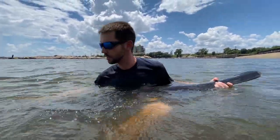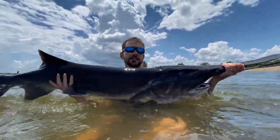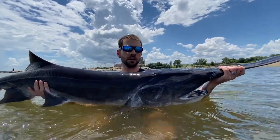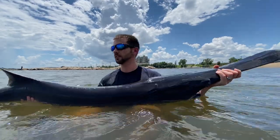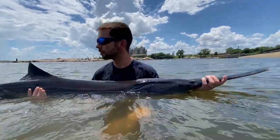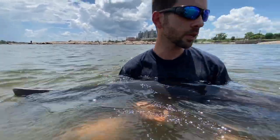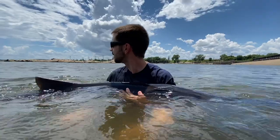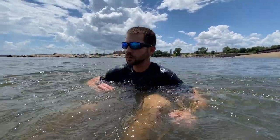How much do you think these weigh? This one's probably 40. This is the biggest one of the day by far — he's probably 35 plus, he's kind of skinny so I'm gonna say 35. This one's real chill. I find the bigger ones are sometimes more chill than the smaller ones.